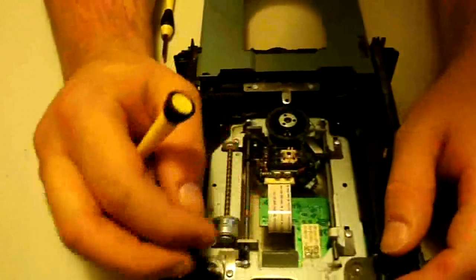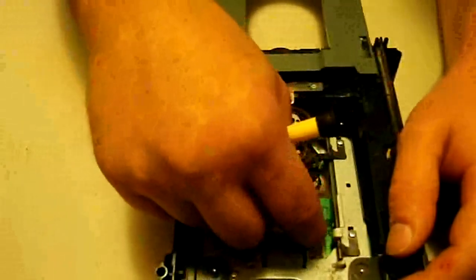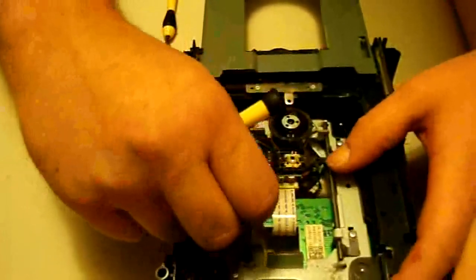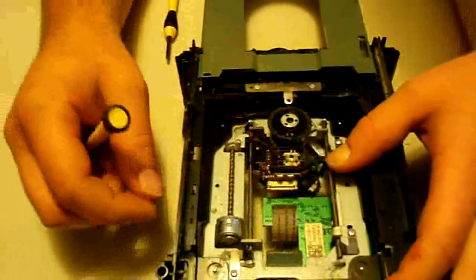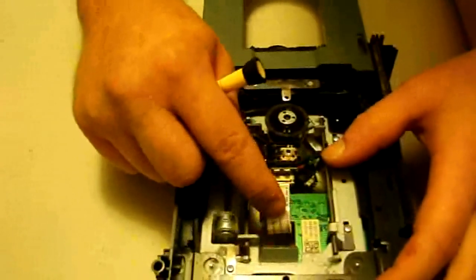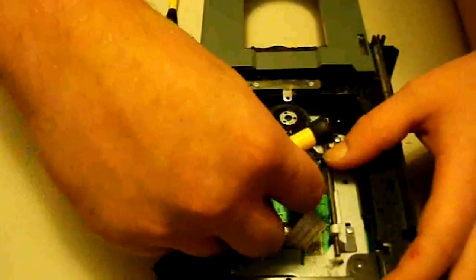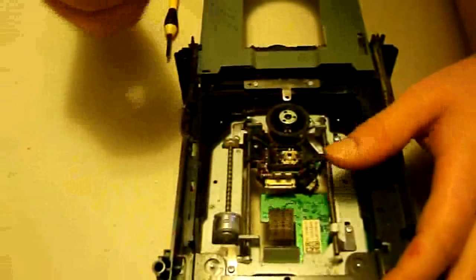Now we're going to go ahead and deal with the laser ribbon. What we'll do is leave it connected to the DVD drive PCB but remove it from the laser. That will also help when you put the new laser back in because you won't get confused on how it has to go back in. To pop that out, there's a little lock here — you just kind of pull that little lock out and then the laser ribbon will just slide right out.